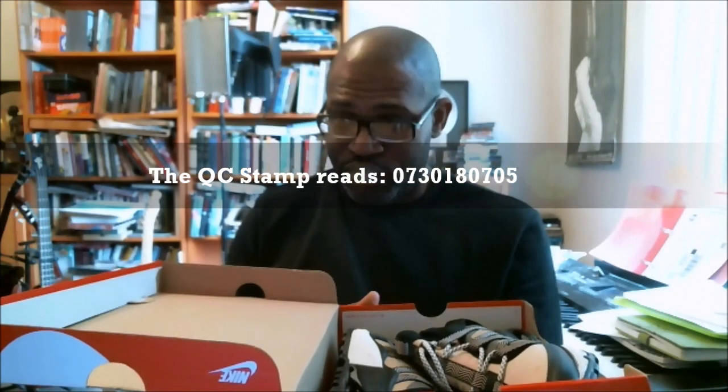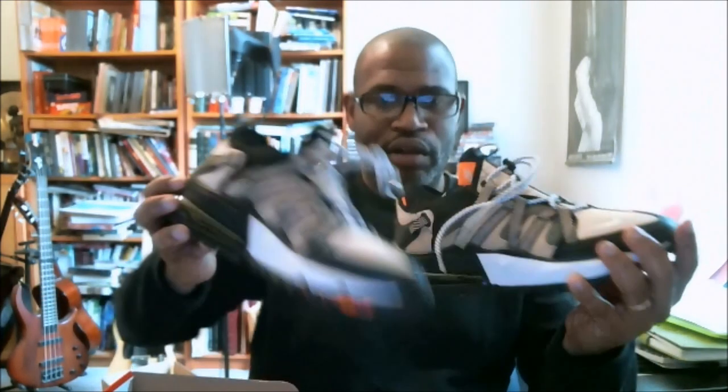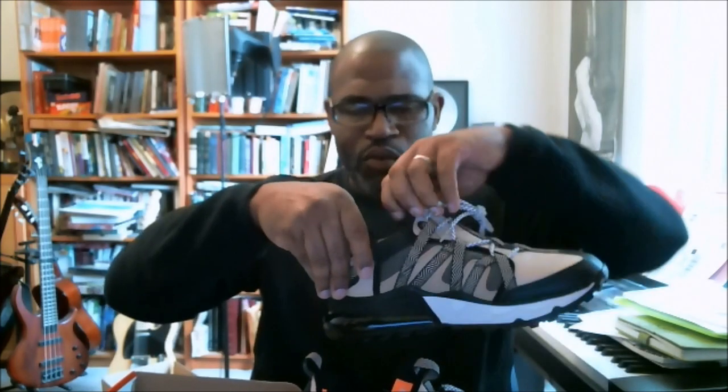I'm looking at that as 073018. I'll drop this down and pull the shoes out of the box so you can get a quick look before I go into the 360. I want to go to the size label. I haven't felt the inside of this shoe, I haven't tried it on, so don't ask me about sizing.